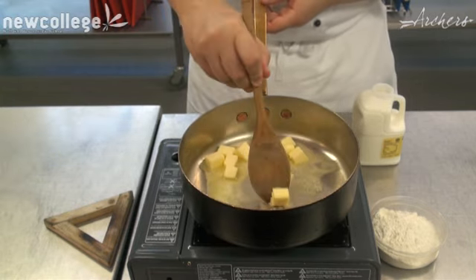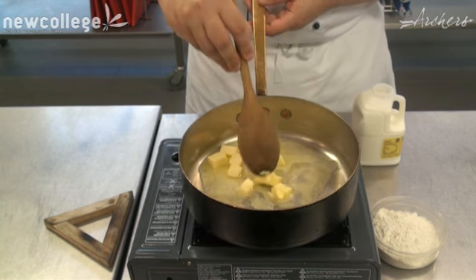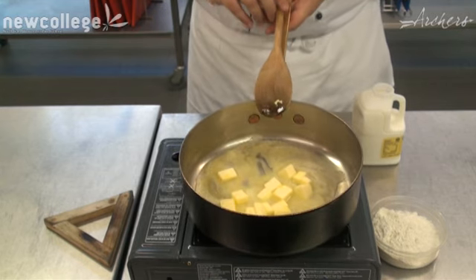So you're going to melt the butter in the pan. You'll see there that we've cut it down into smaller cubes. This helps the butter to melt faster.